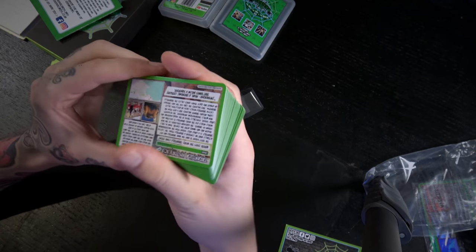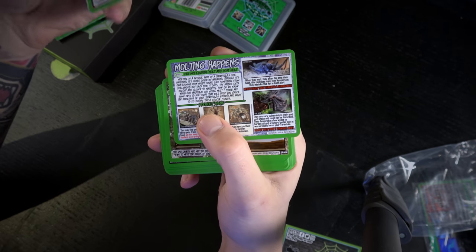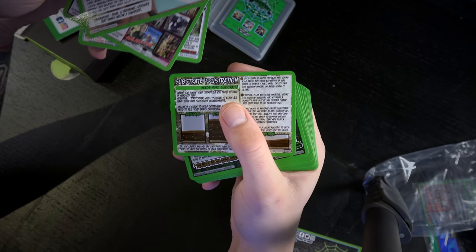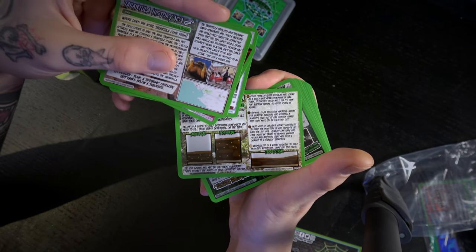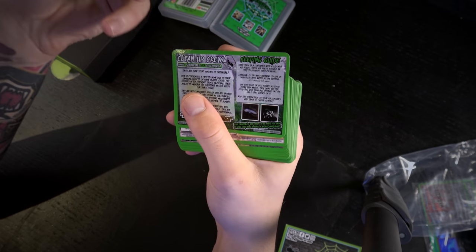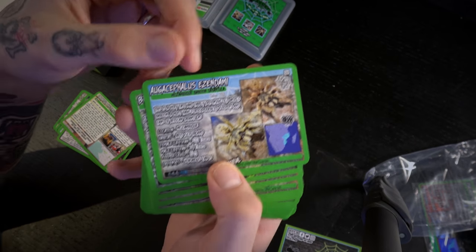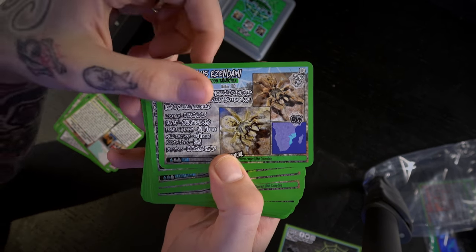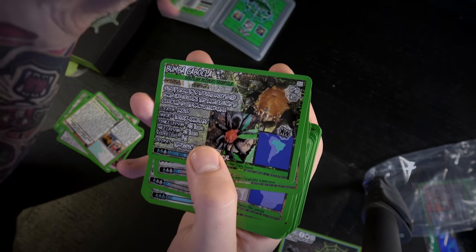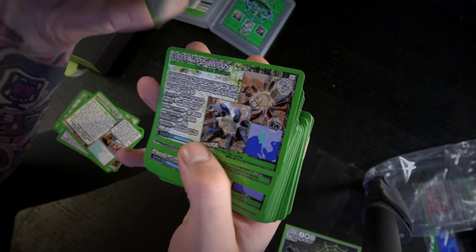The cards are great quality. You get different information cards — the tarantula history, a card from Andrew Smith, a card about tarantula moulting covering how it happens, why it happens, and signs of it happening. There's a substrate card about how to keep different species — arboreal, semi-arboreal, terrestrial — and what different substrates you can use, plus a clean-up crew card covering springtails and feeder insects. Then you come on to your tarantula cards — there's a beautiful mix, we used to have an Augacephalus — and it's a good mix of Old Worlds and New Worlds.